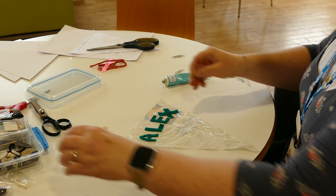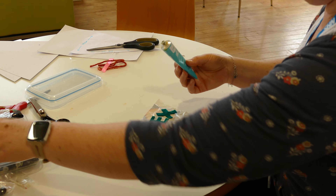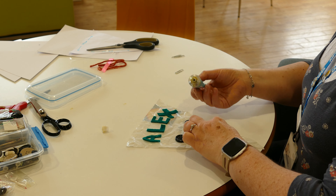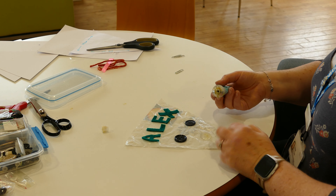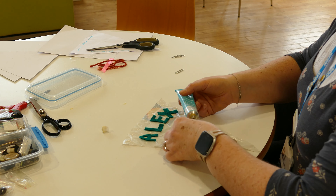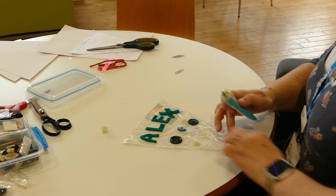There's our ode to Alex the cameraman — thank you Alex. We'll pop on some buttons as well just for extra decoration. It'll take a little while to set. Not easily done just from things that we found lying around. We can slide them around into position for a while until we're happy with them.